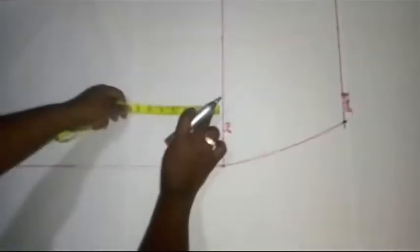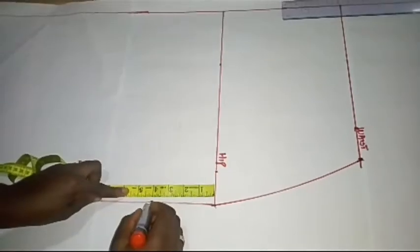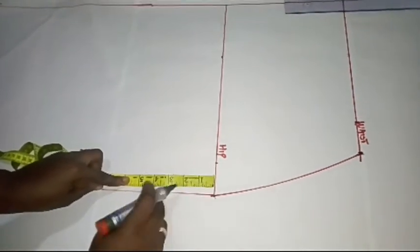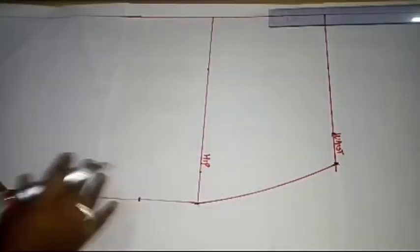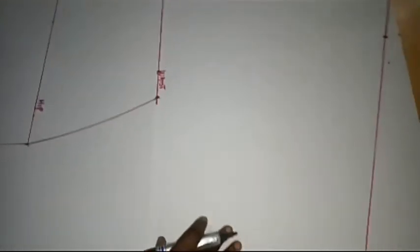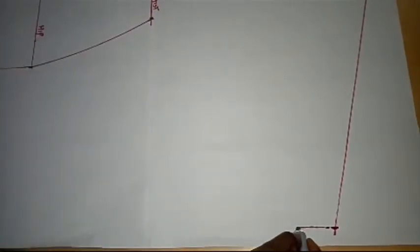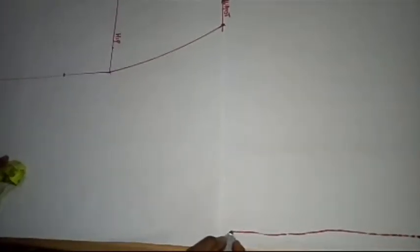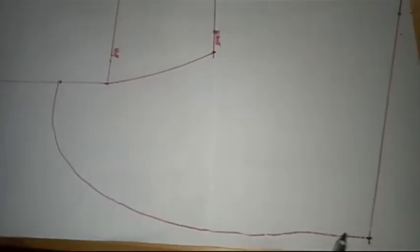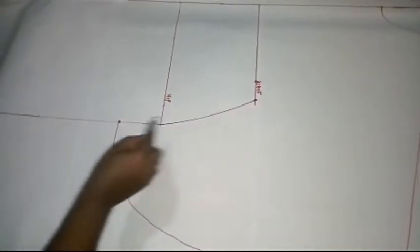Now I'm going to come down by 4 inches. On the hipline, I'll make a mark 4 inches downwards — that will serve as the connection point of the abaya. I'm going to connect this point to the corresponding point on the other side. I'm done connecting the back wing to the point 4 inches down from the hip.